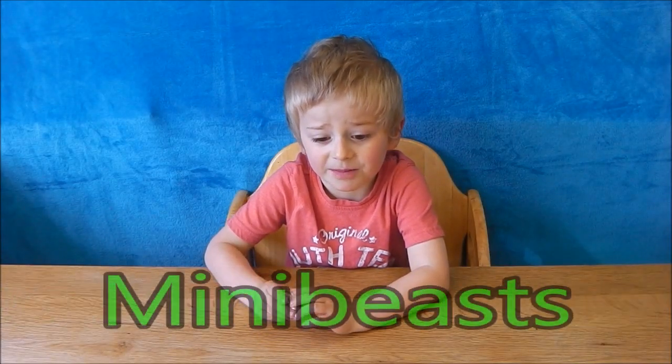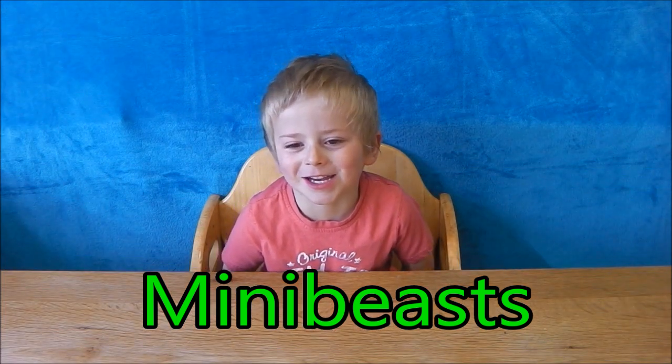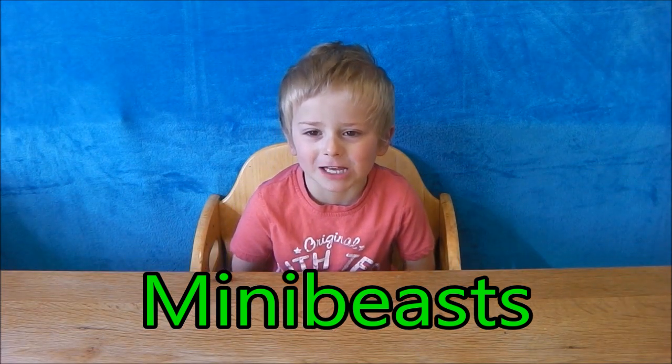Hi guys, it's Dougie and I'm going to learn about a mini-beast. A mini-beast is a small animal that lives outside.